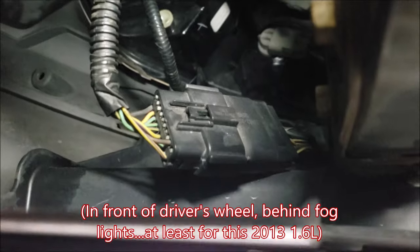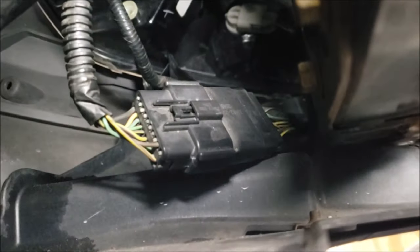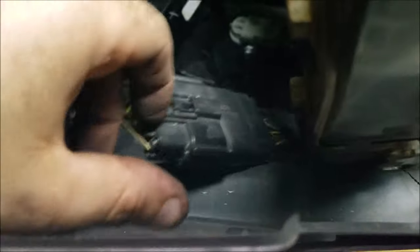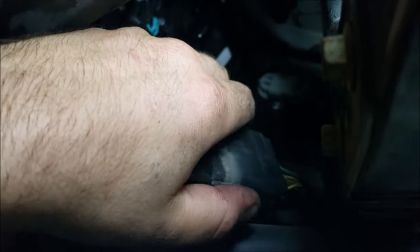Looking right in front of the driver's front wheel, you have the engine control module here and the fog light housing assembly. On the other side of this there is a wire harness that needs to be disconnected before we pull the bumper off — this connects all of the main bumper-mounted electronics. I've already loosened it for the sake of the video, but go ahead and disconnect that.